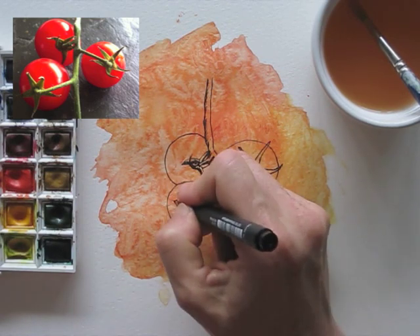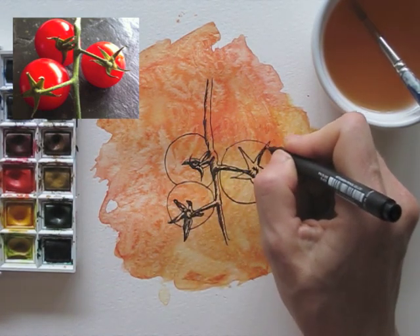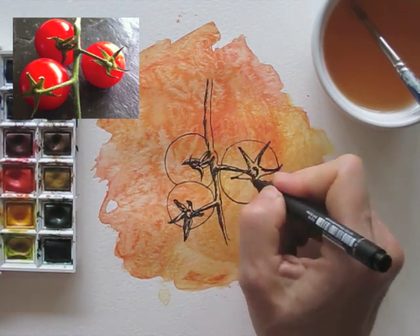Next week, I will also color the cherry tomatoes in and give them a bit of shine. I hope to see you next week in the next episode of Draw Tip Tuesday.